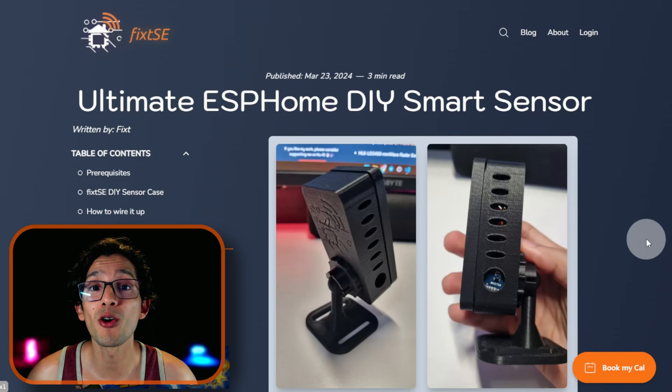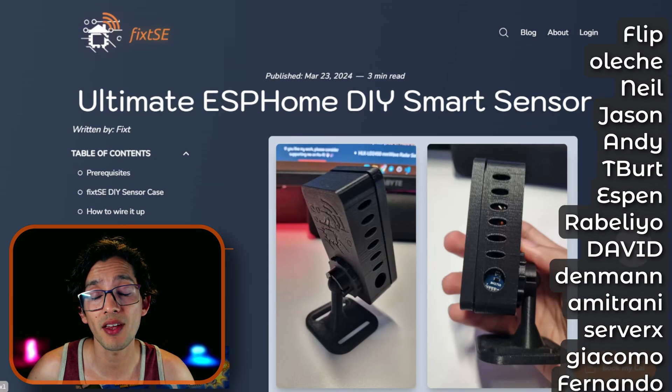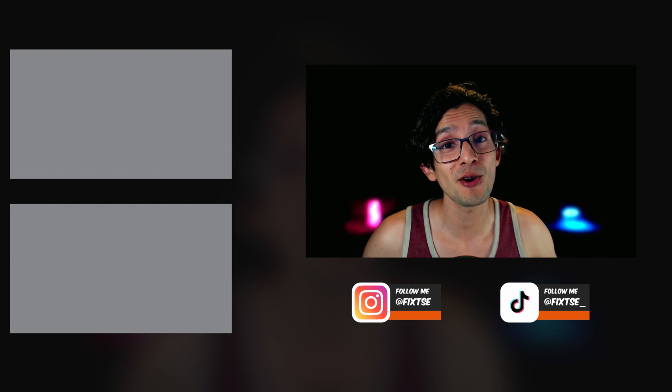If you like my work, please consider becoming a member on Ko-fi or Patreon, like all these amazing people. This is my way of saying thank you so much for all your support — it really means the world to me. Don't forget to subscribe for more content like this. I'll see you in the next video. Bye!